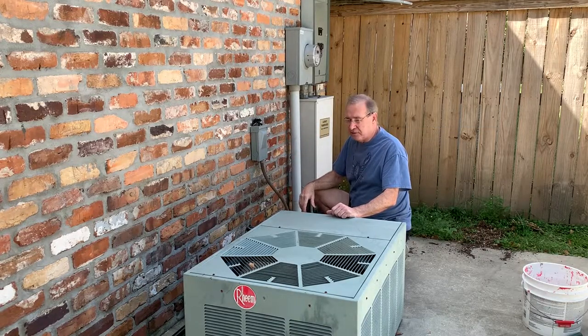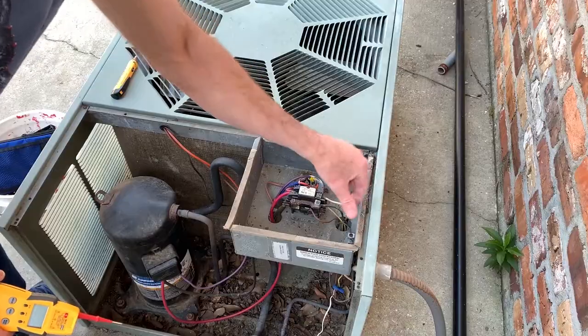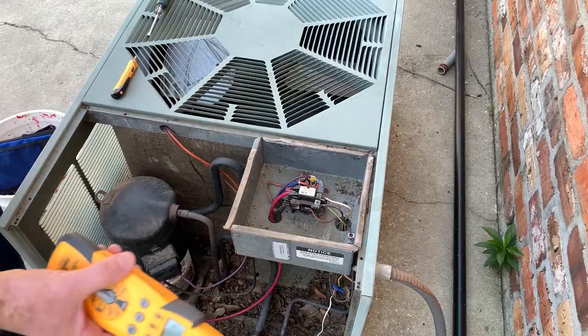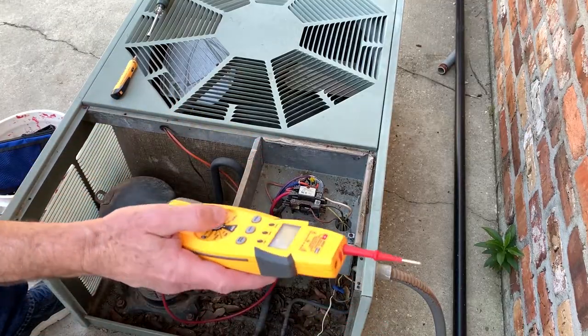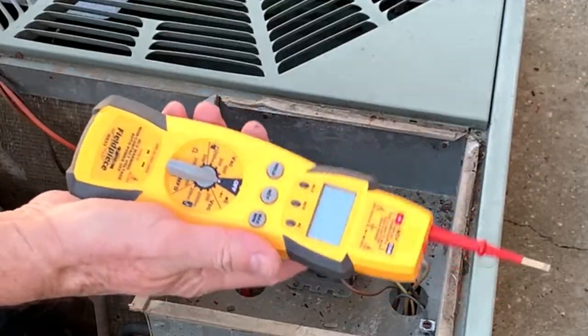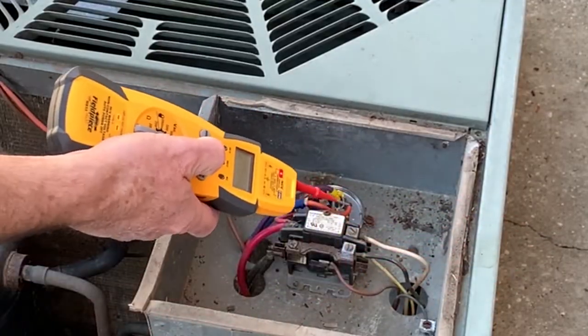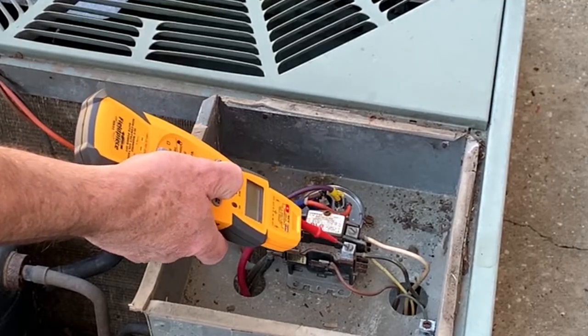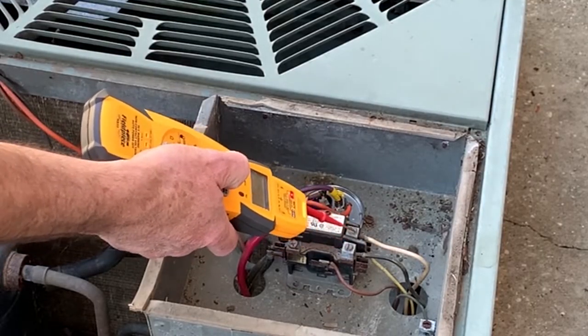We also have the thermostat turned off on the inside. Power comes in from the disconnect right here — these two lines. Before I start grabbing stuff in here, I want to make sure there's no power. I'm using the non-contact tester and I'm seeing there's no power here.